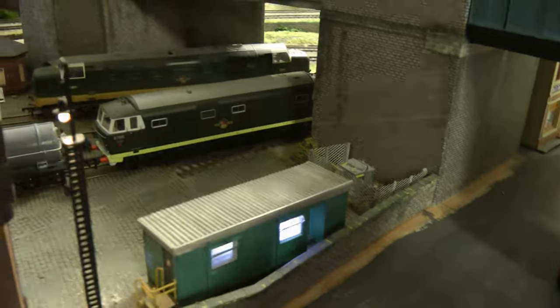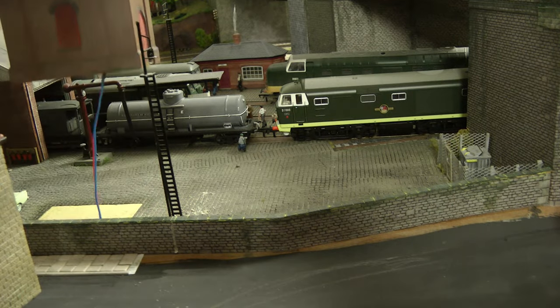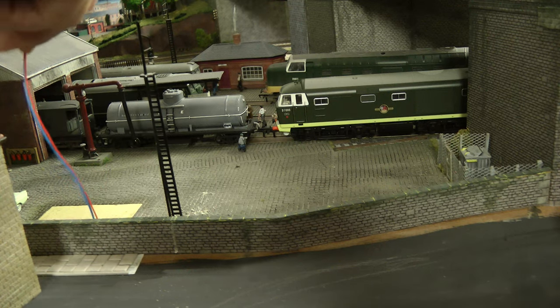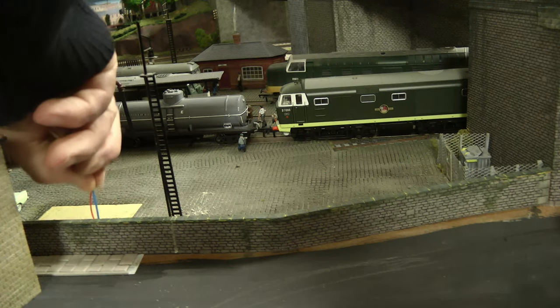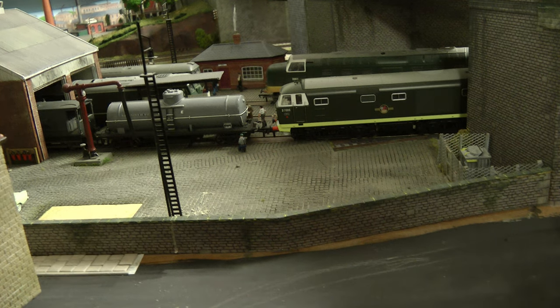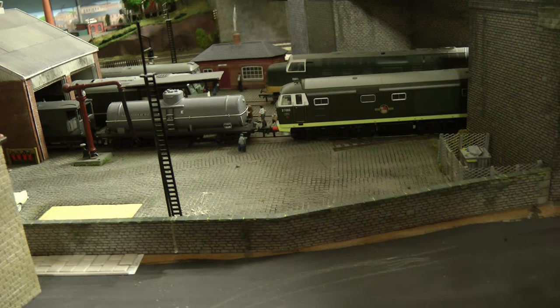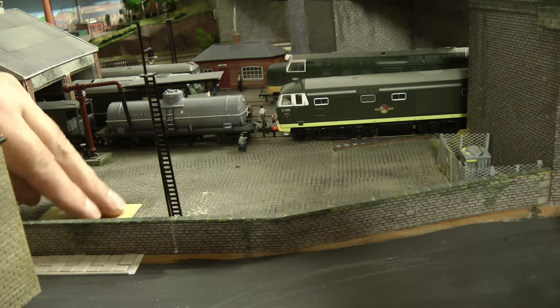So let's get started. We've moved the fitters canteen and now we're moving the water tower. Obviously I will be putting this somewhere else on the layout. I imagine when they built the diesel depot they would have knocked the water tower down — possibly anyway. I may put it back, I just want to move it off of here for safe keeping.